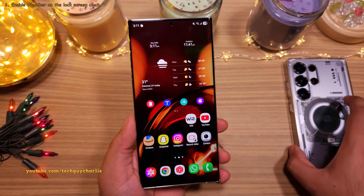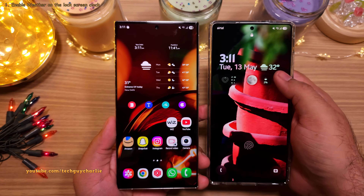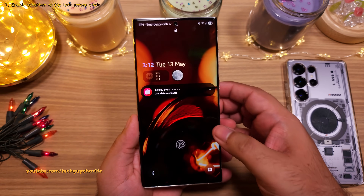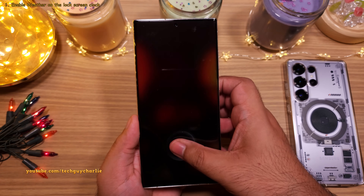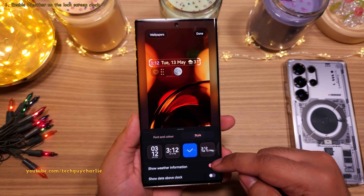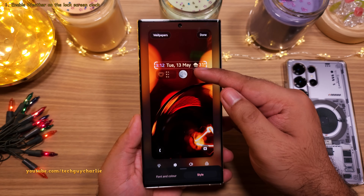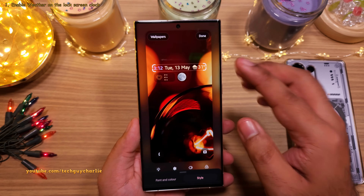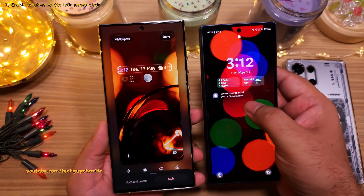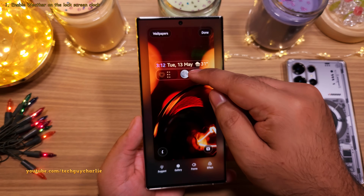Let's start with my personal favorite: having the weather and temperature information alongside the lock screen clock. To enable this, on the lock screen, keep your finger on an empty area and then unlock your phone. Tap on the clock, then go to style and enable the weather information. Now you will get to see the weather information alongside the clock on your lock screen. This is really nice because if you've got the weather set up as a lock screen widget — something you could do on One UI 6.1 — you can remove it and free up space for something else.